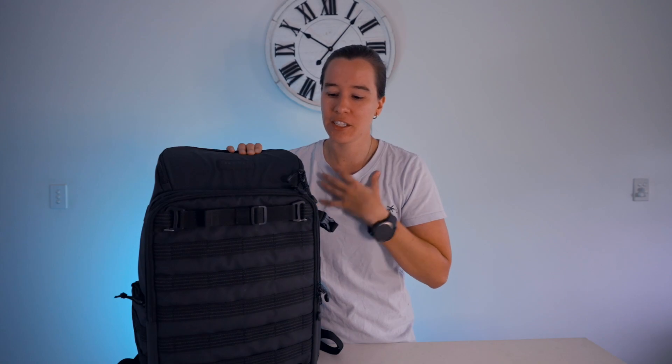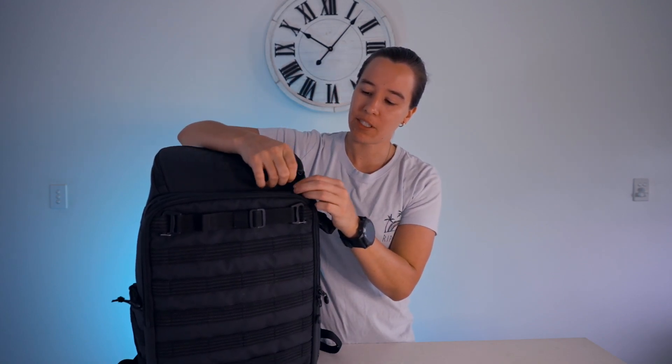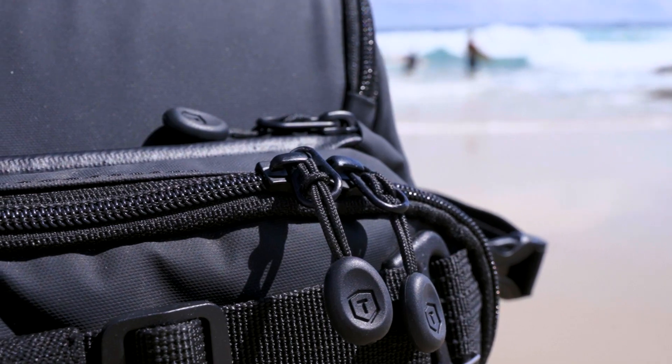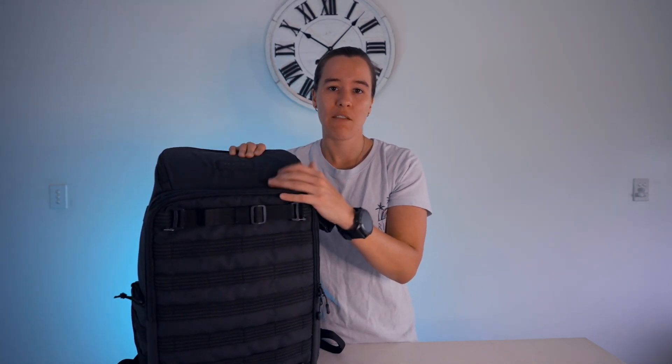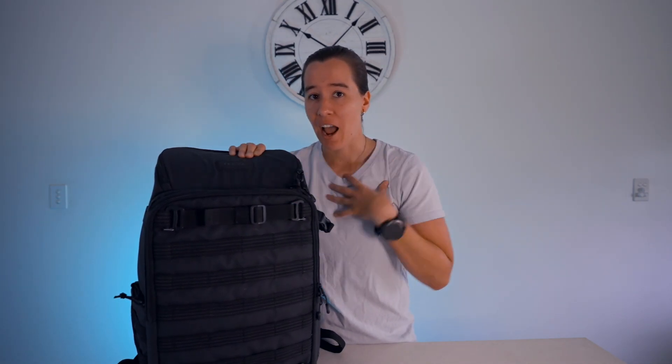A small extra for those who've stuck around to the end: I noticed the other day that on the zips there's a small gap — if I move the cord out of the way, I could get a small lock on there. That means for the front pouch, possibly the laptop section and the top pouch, I could lock those to prevent anyone stealthily unzipping them. I haven't tried it yet, but I definitely will if I'm going somewhere busy or through an airport. If you have this bag, give it a go and let me know how it goes.